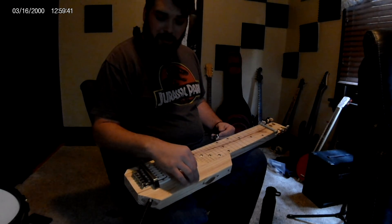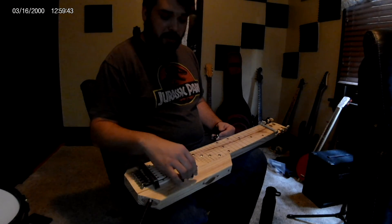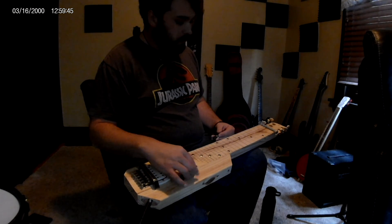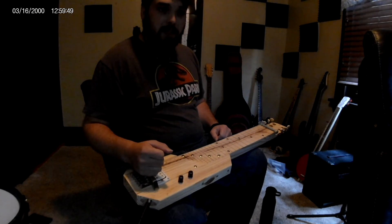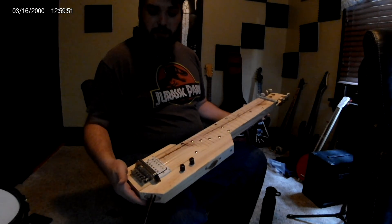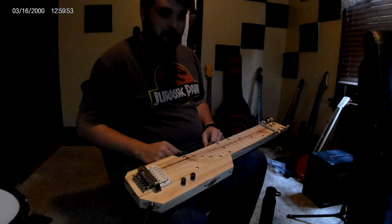You've got a volume control and a tuner, a tuning knob here to take out some of the hum if there is any. So one solid piece of 2x4 turns into a lap steel.